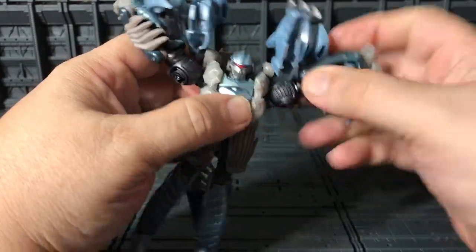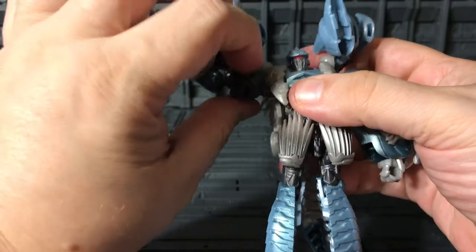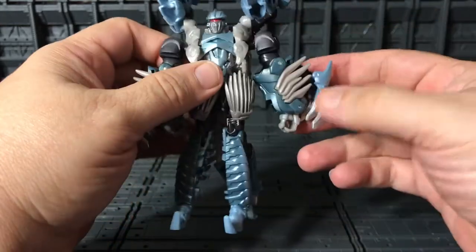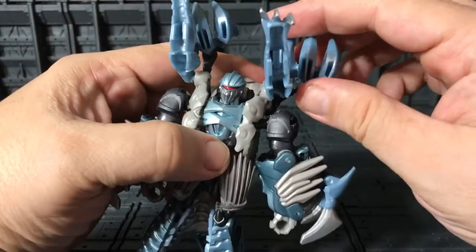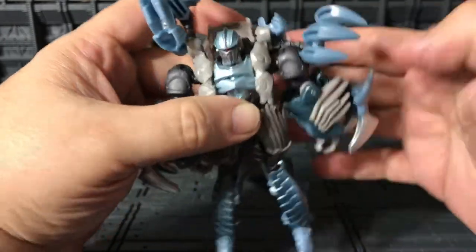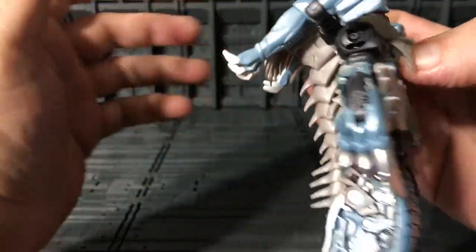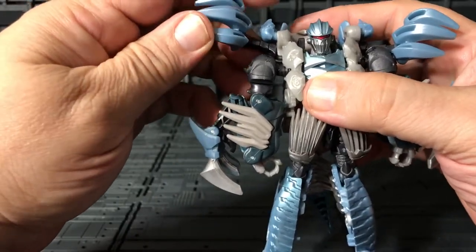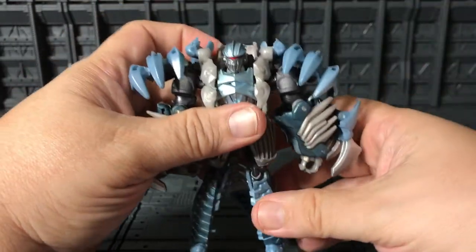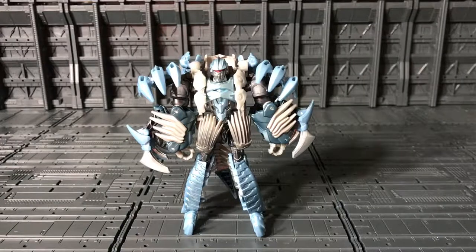Now take the fist and move this like that. Move this one like this — just trying to do the best as possible. This part just moves like that — the arms just kind of put back, not quite right, but move it and put it there — it's like some kind of shoulder piece. And there we go — Slash in his robot mode!